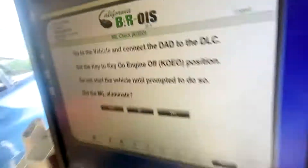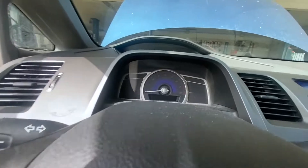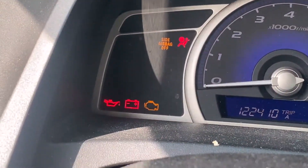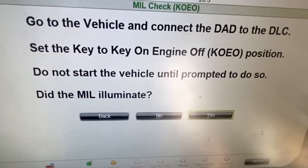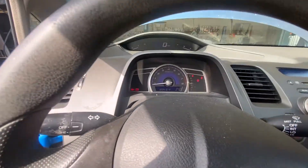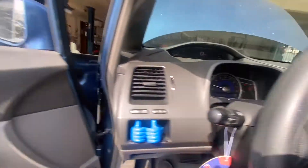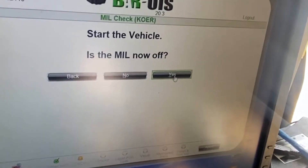Next we want to make sure the vehicle's off and the light is illuminated. Go to the vehicle, turn the key off, make sure the vehicle's off, then turn the key on. Make sure the check engine light over here in the corner turns on. It's going to ask me if the light is illuminated — for the check engine light I hit yes, and then we're going to start the vehicle. The light is off right now, so no check engine light is on.